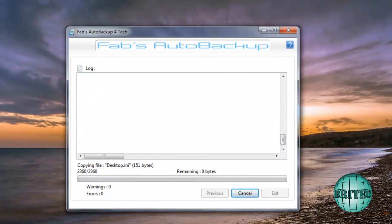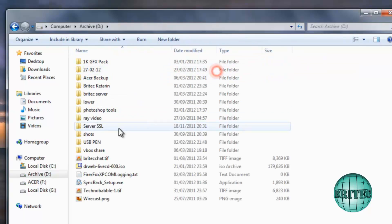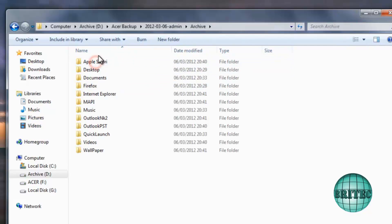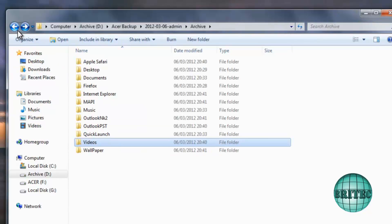We're getting near the end — pretty much all done, no warnings, no errors, which is great. It says it's finished, so I exit out. If we have a quick look at the actual location — inside Archive — you can see it's backed up everything, dated it, and it's got all the stuff I need.